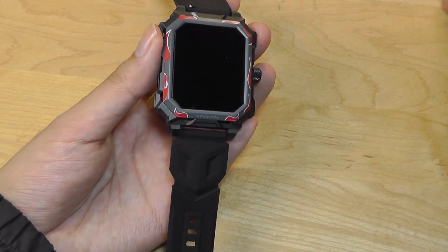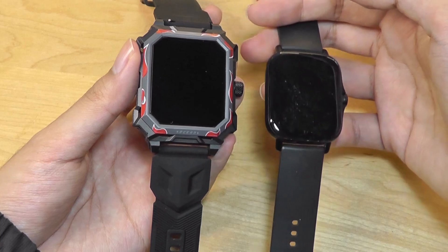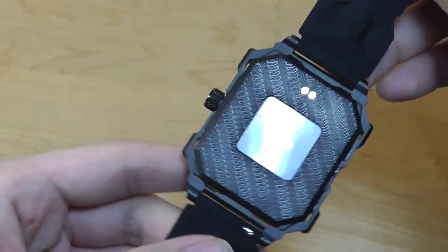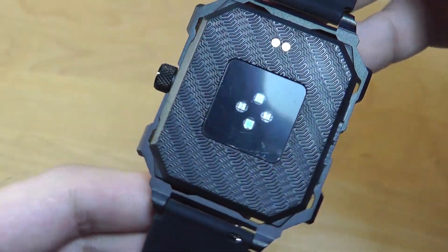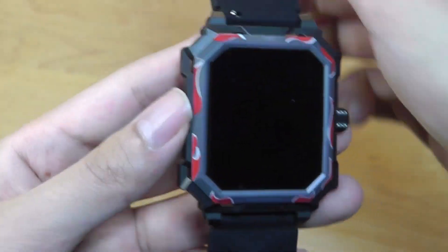It's a bit of a chunky smartwatch. Here it is next to the Amazfit GTS 2 as a contrast, which is similar to an Apple Watch. On the back we have an interesting carbon fiber-like texture, charging contacts as well as the microphone, and there is a small speaker on the side as well.